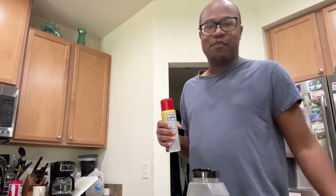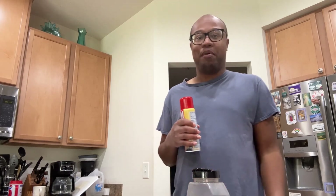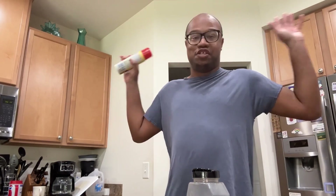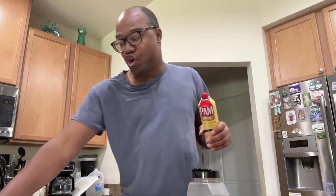Hey YouTube, what's going on? Mark here. Happy Thursday to all. Originally, I did not have any plans to upload today, but when I figured out what we were having for dinner, I said, this is my opportunity to shine. So let's premiere the first cooking video of Season 3 of Winter Wonderland.